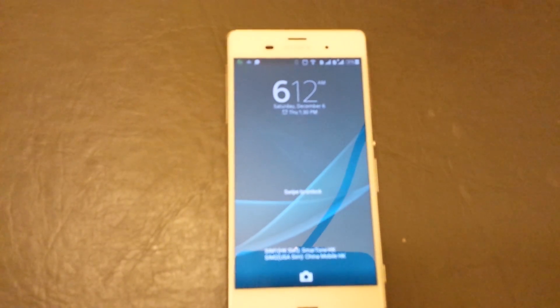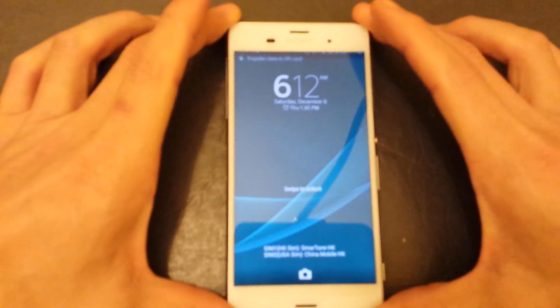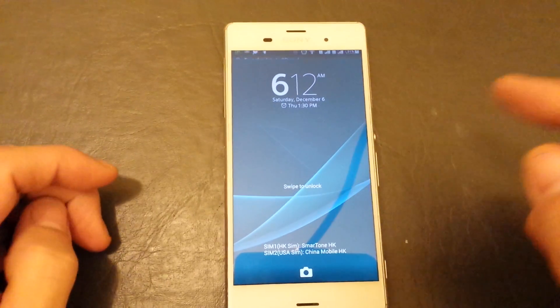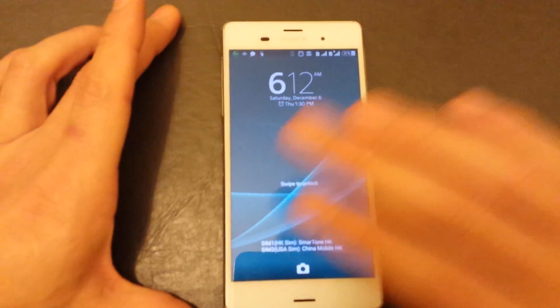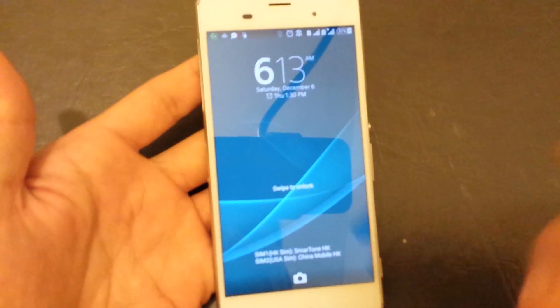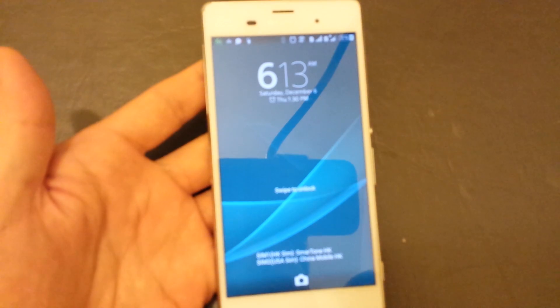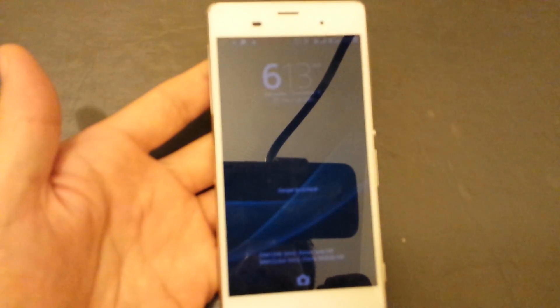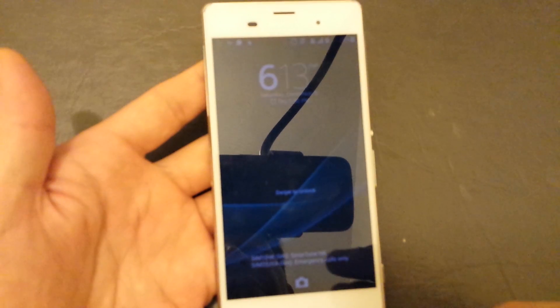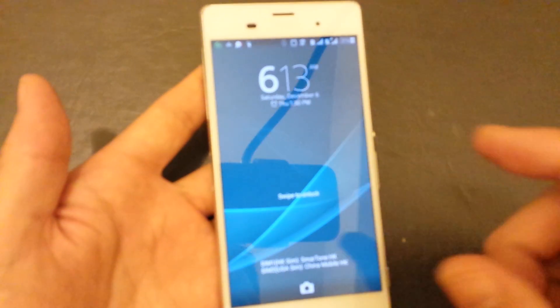How do you wipe your cache partition on a Xperia Z series? This is an Xperia Z3 — the dual SIM model — but it's the same thing for all the Xperia Z series. Wiping the cache partition, you're not going to be deleting any of your personal data. It's not a factory reset. If your phone is acting up and being a little bit laggy, the first thing you may want to try is wipe your cache partition. Wiping the cache partition can also increase your battery life.